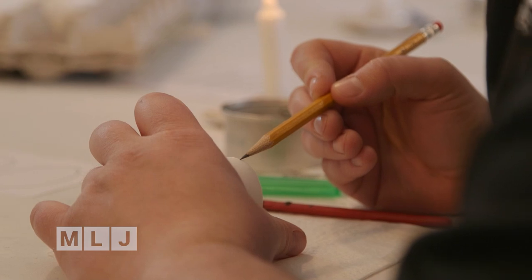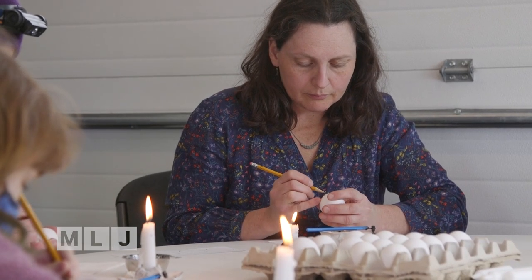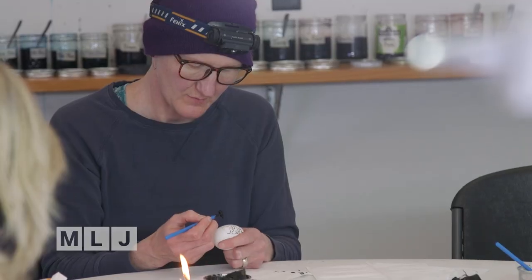To work in this way on an egg, it's such a detail-oriented practice. You're very in the moment — you're not thinking — it's almost like a meditative practice.